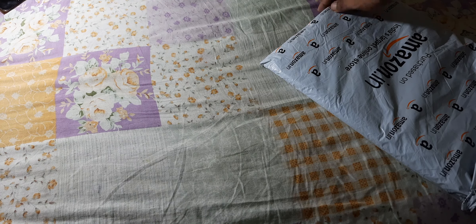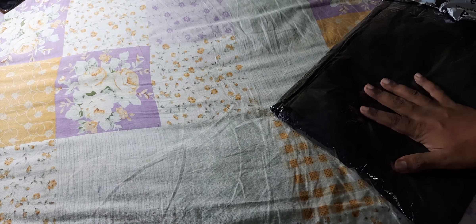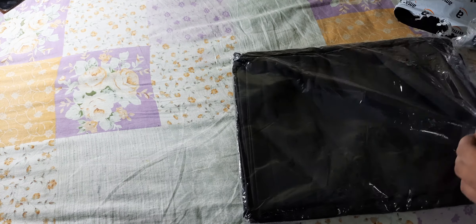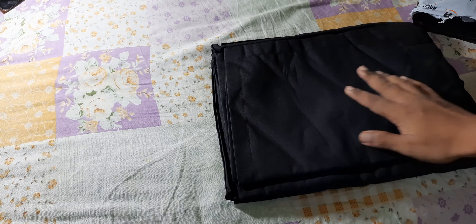So what I actually did is I ordered an opaque black, or you can say matte black, bed sheet. I can tie it with the help of nails or sticks, and this was the best suited replacement for that backdrop cloth.